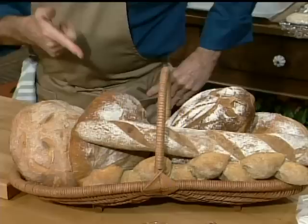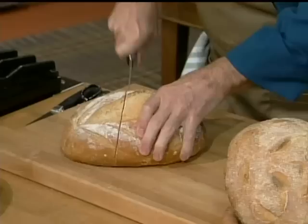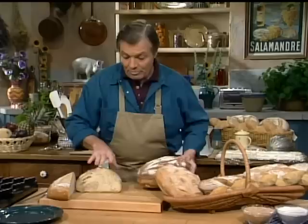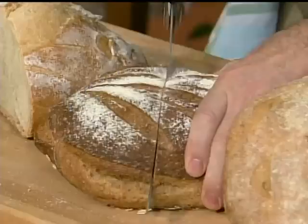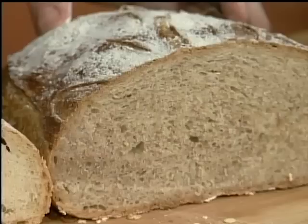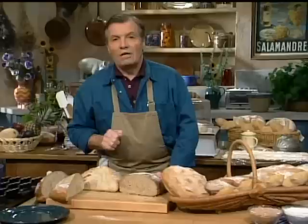Now let's move to bread. I have beautiful breads here that I've made — some are four to five days old. The longer it takes to prove the bread, the longer I can keep it after. This one is a rye bread, slightly different, more of a farmer type of bread. This one I did this morning, still slightly warm. You can see the white bread and the rye bread.